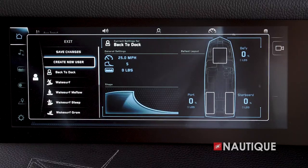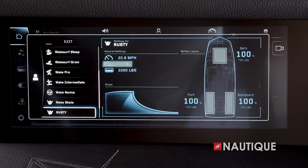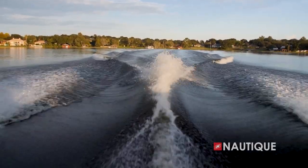And for me, I have all my presets set — ballast at 100, wake shape at 5, speed at 22.8 — which makes my life a lot better. No matter who's in the driver's seat, I'm getting that same wake every single time, keeping everything consistent.